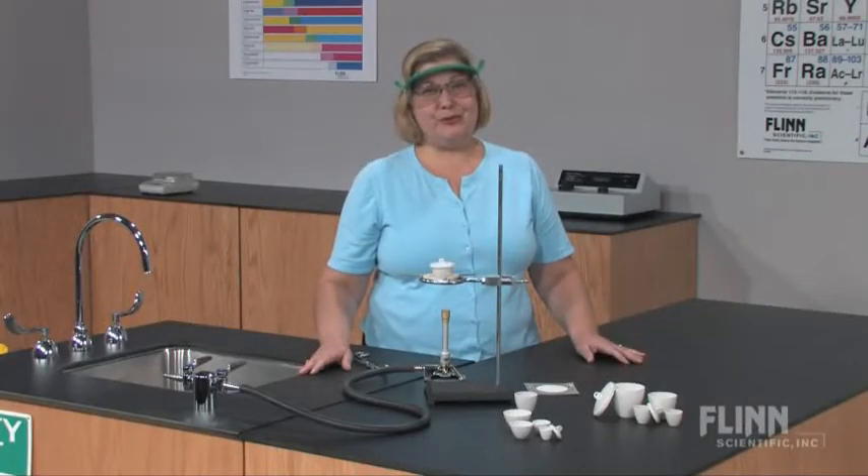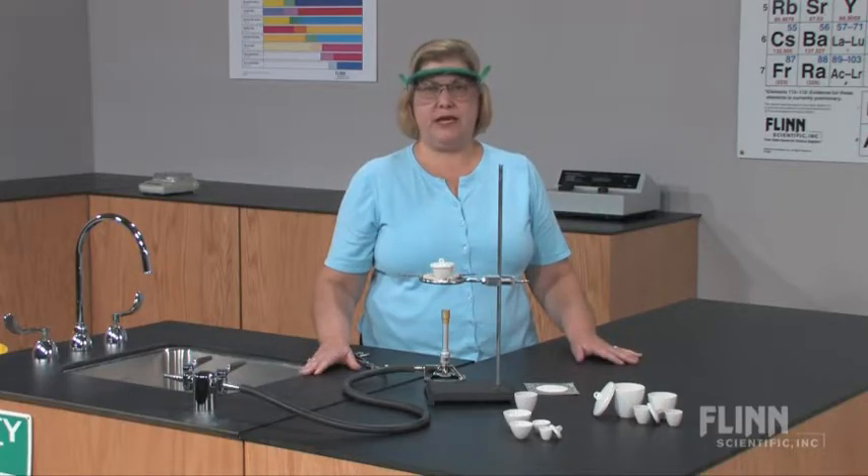Even the best crucibles will break if not used properly. To reduce thermal stress and protect against broken crucibles, teach students to always follow these simple steps.